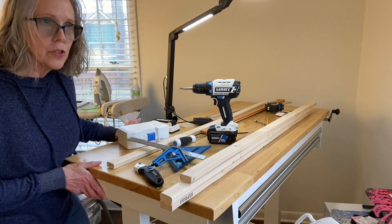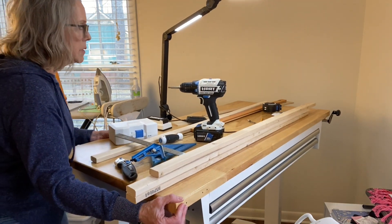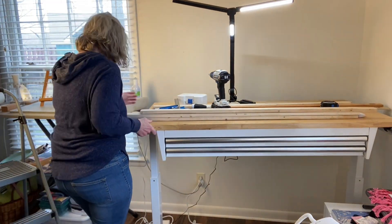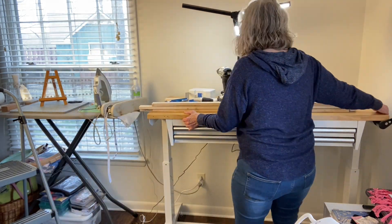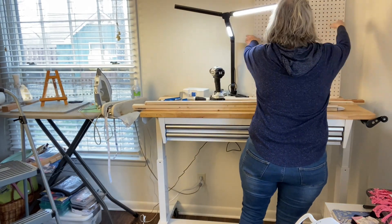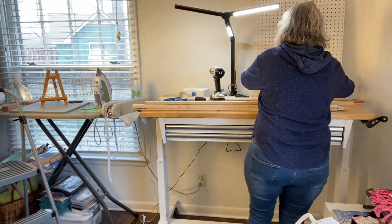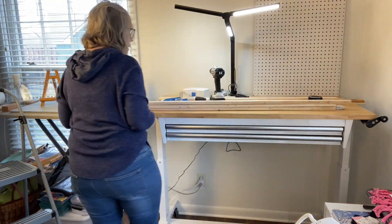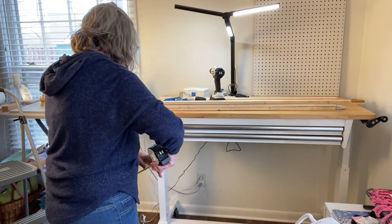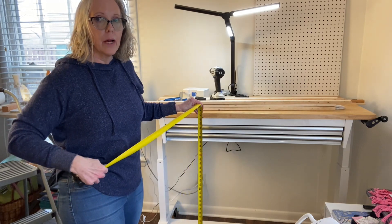I'm going to put it back to see how it looks. I'll pick up the rug. Wait - it's not reaching the ceiling. My math is not working out.